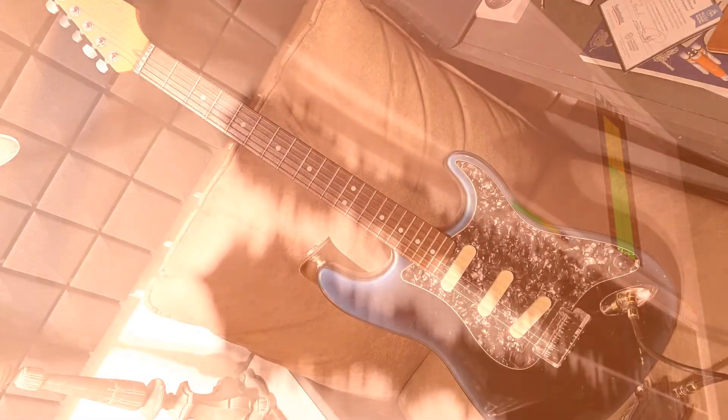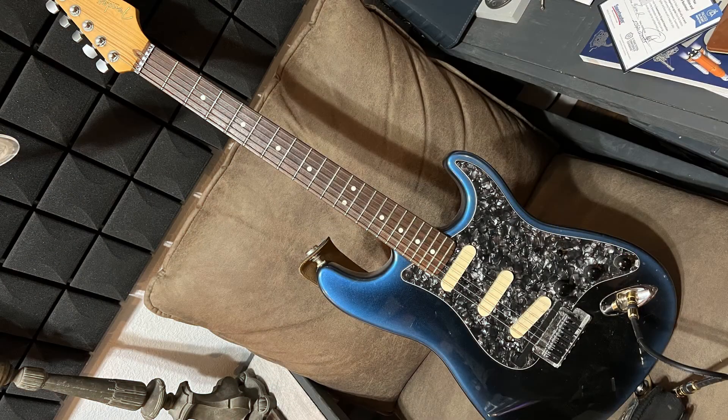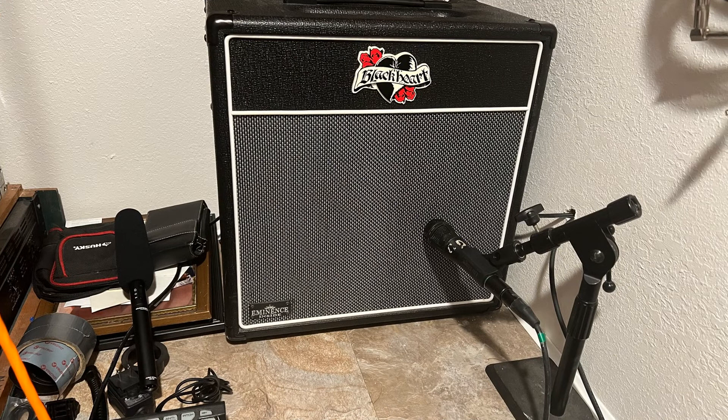I hope you enjoy it — I had fun doing it. I'm going to use my Stratocaster with lace sensors into a Blackheart Handsome Devil 15-watt tube amp. Here are your clips, check it out.